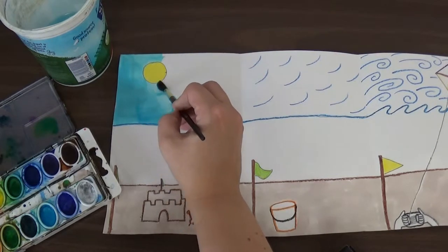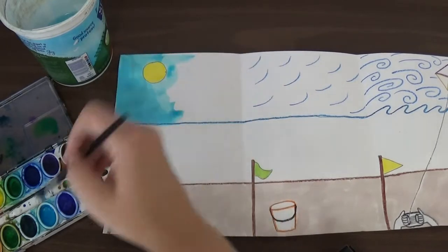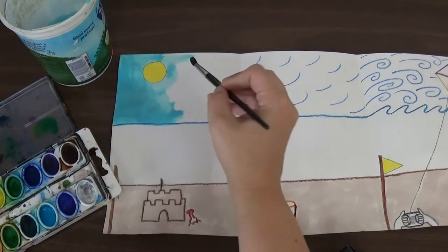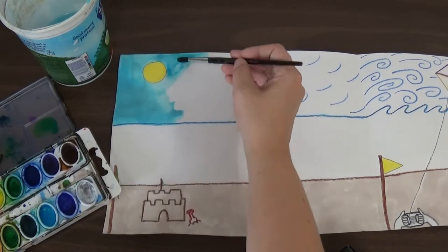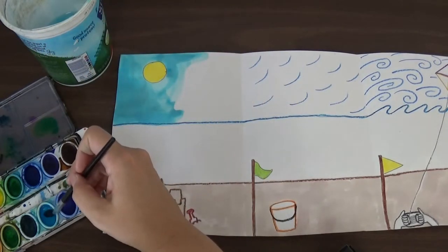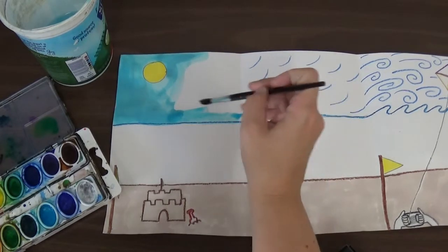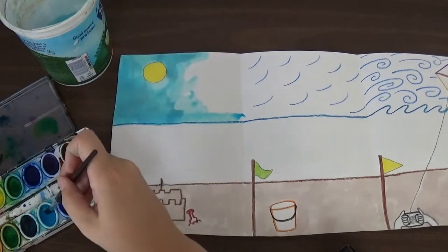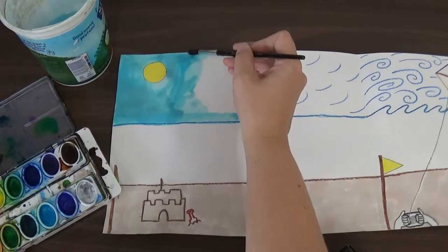I'm going to take my time to go carefully around my sun and paint the whole thing a nice light blue, all around it. I'm going to get the whole sky painted in a nice light blue color, making sure I'm filling the whole space in.